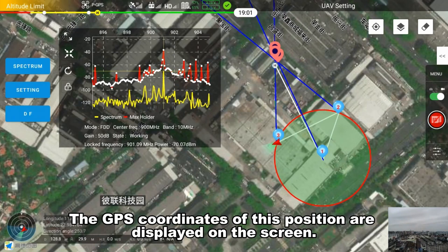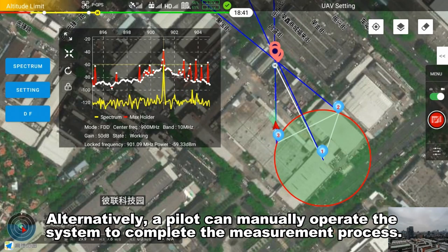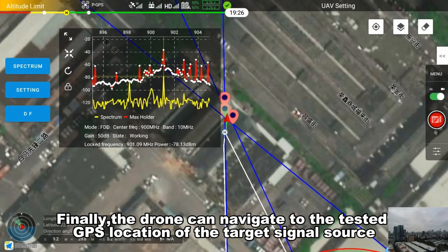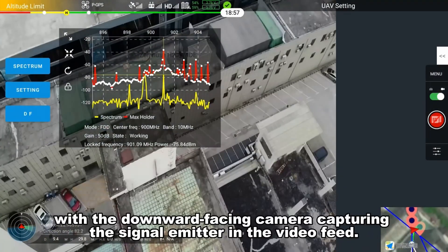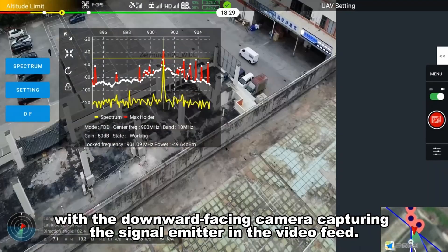The GPS coordinates of this position are displayed on the screen. Alternatively, a pilot can manually operate the system to complete the measurement process. Finally, the drone can navigate to the tested GPS location of the target signal source, with the downward-facing camera capturing the signal emitter in the video feed.